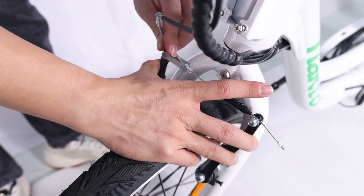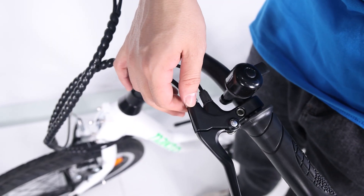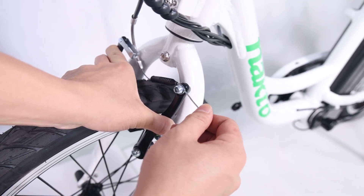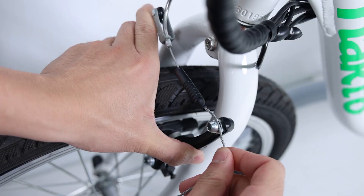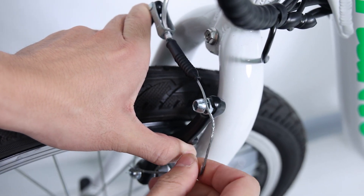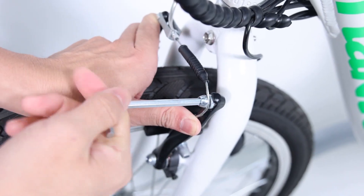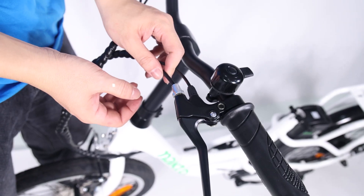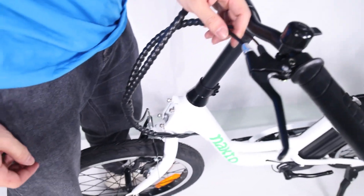Cable attachment: before drawing the pads together, back out the barrel adjusters three or four turns so we can have some fine tuning at the lever. Loosen the pinch bolt, pull the arms together by hand, and pull the cable out with mild force — it is only necessary to get the rim close, then secure the pinch bolt. It should flatten and crush the cable. Set the pad clearance by bringing the barrel adjuster in toward the lever, giving more slack.